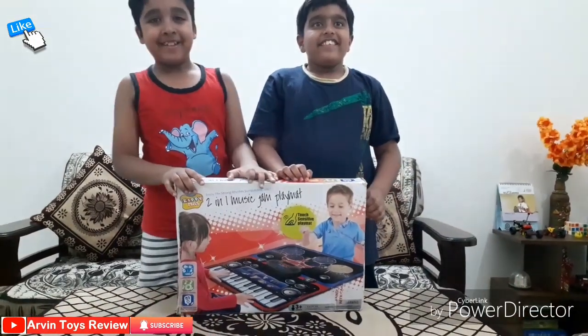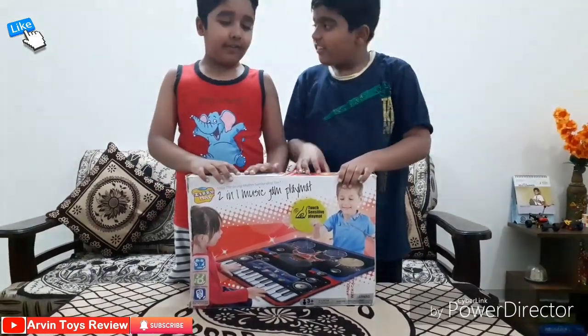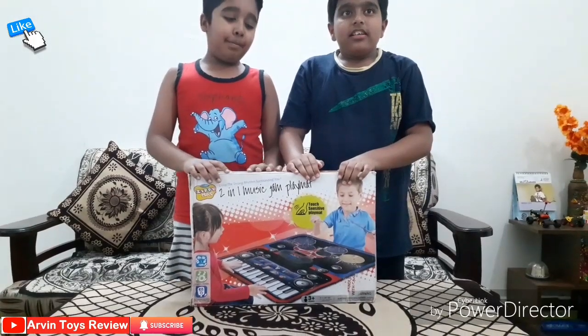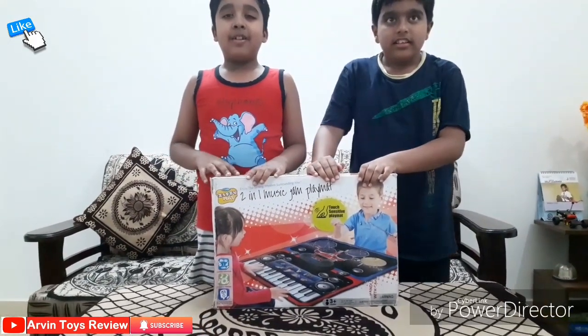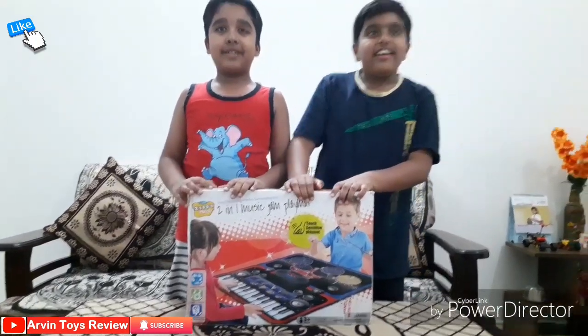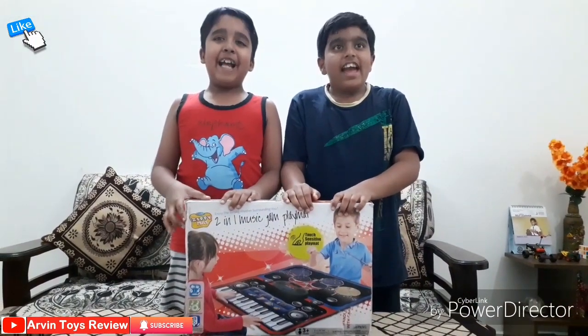So what do we have today? We have the 2-in-1 Jam Playman. It has piano and drum also. So you people will play with this one?